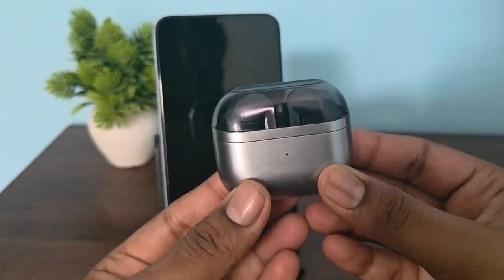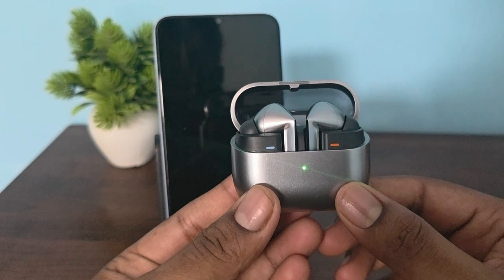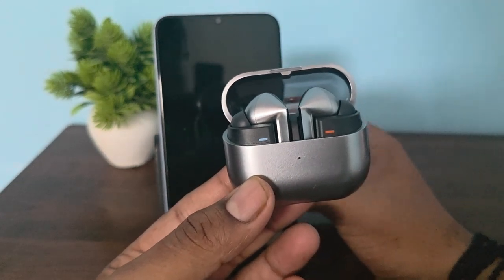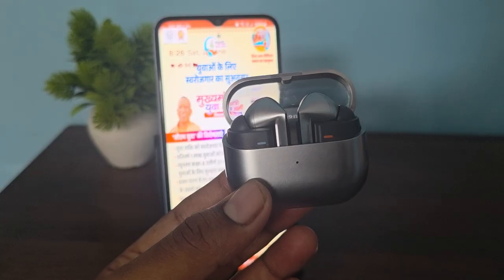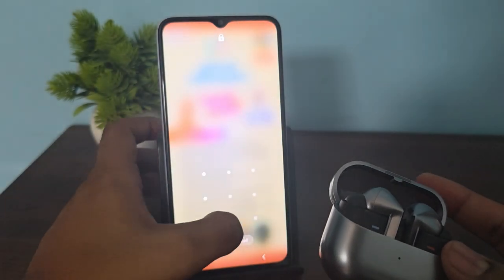After that, wait for a few seconds and turn the buds on again. Make sure that your buds are properly connected with your phone.